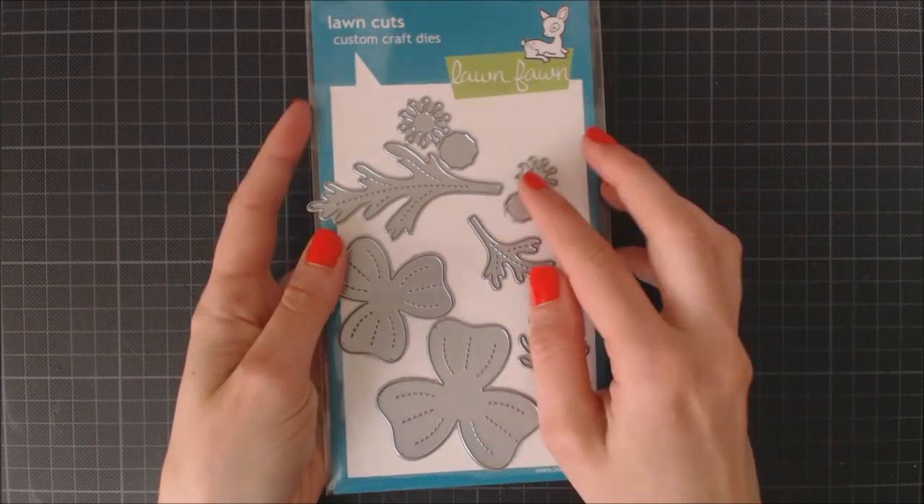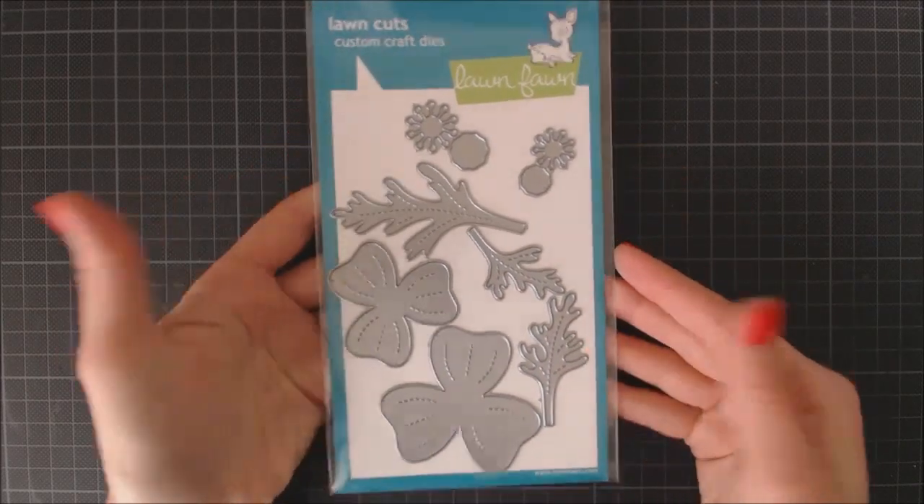Hello and welcome! It's Aenea here and today I'm going to be making a floral card using Pretty Poppies dies by Longfawn and Distress Inks.